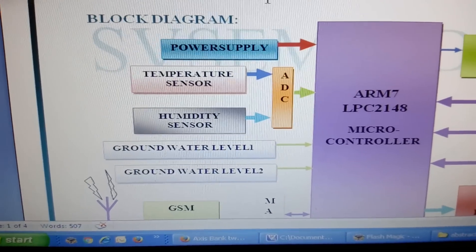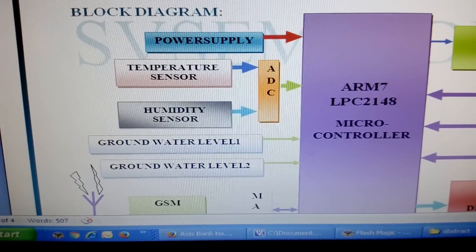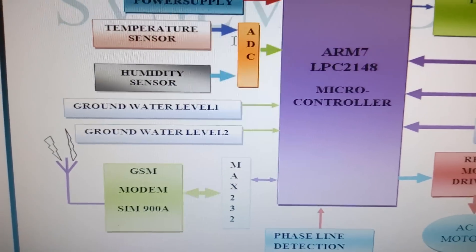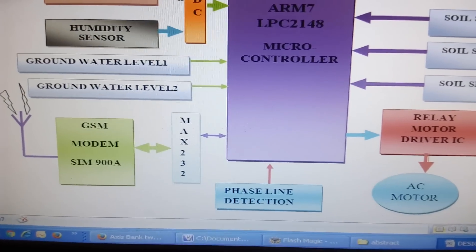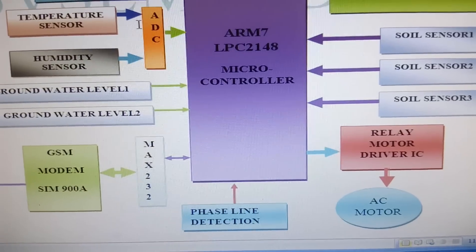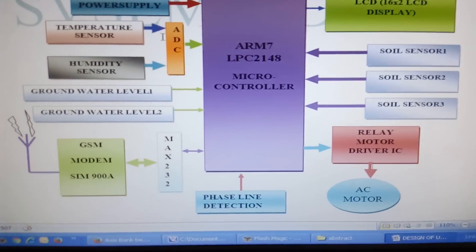We used two sensors called ground level 1 and ground level 2 to measure the water in the ground levels. Based on the ground level, we can choose whether the motor should be on or off. We used a GSM SIM900 which can send and read SMS; the microcontroller performs operations according to the SMS. We used a single phase line, and whenever the phase is open the motor should be off. An AC cooler motor is operated via an SPDT relay — whenever the microcontroller gives the signal, the motor turns on and off.